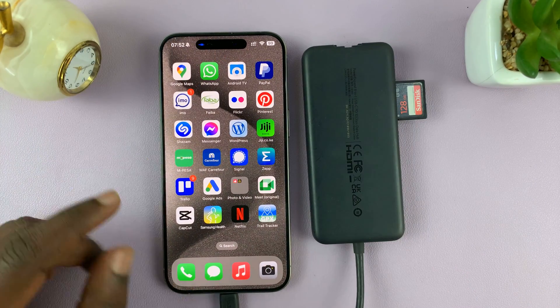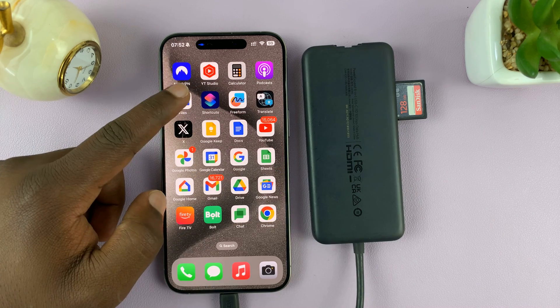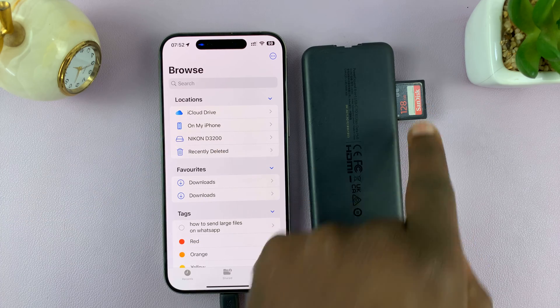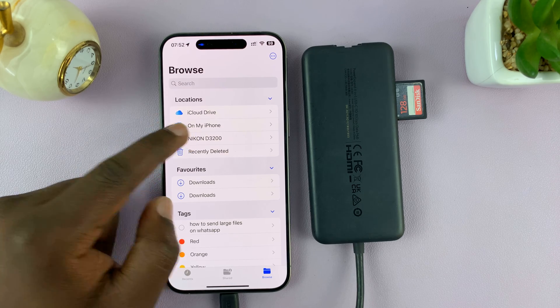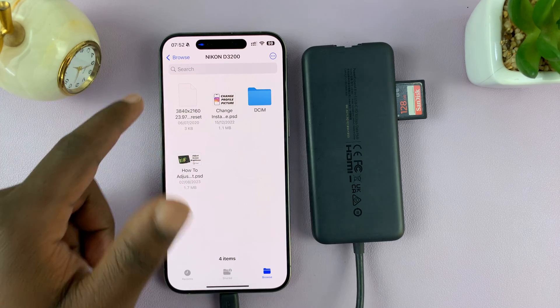Now, all I need to do is go to my iPhone and open the Files app. On the homepage of the Files app, you'll see your SD card or micro SD card. I have this one I've been using in my Nikon camera, and that's why it's called Nikon D3200. What you want to do here is long press — if you press once, it's going to open and you'll see the files inside the SD card.